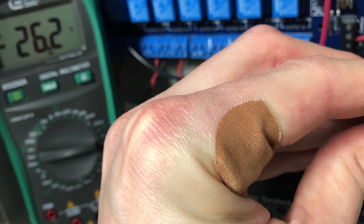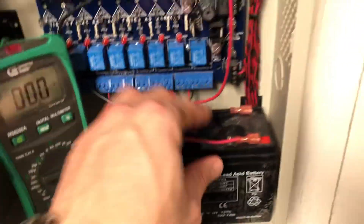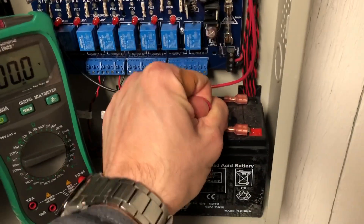Look at that — it's showing 26 volts on that little battery. So we'll disconnect it for safety reasons.